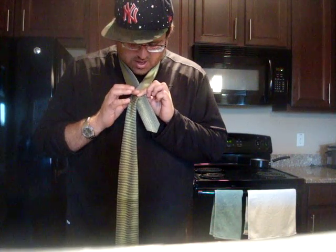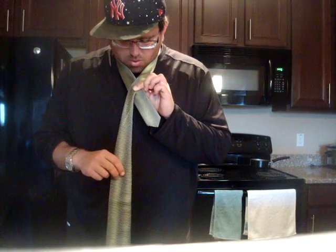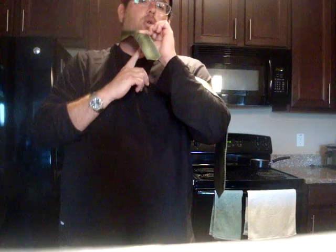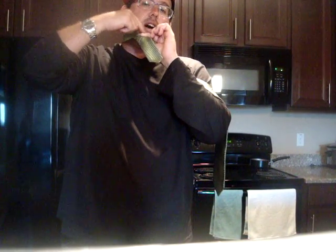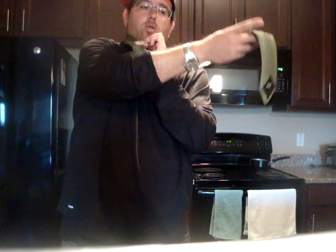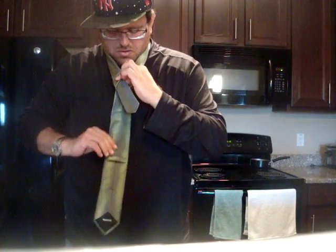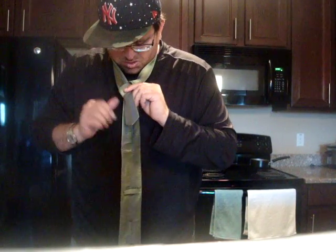Holding the tie in place with this hand for most of the video. This area here is the 'tie hole.' After you've formed that nice X, we're going to bring the tie underneath like that, then bring it over your shoulder. Then we're going to go through the tie hole from the top down like that, and just flip that over.